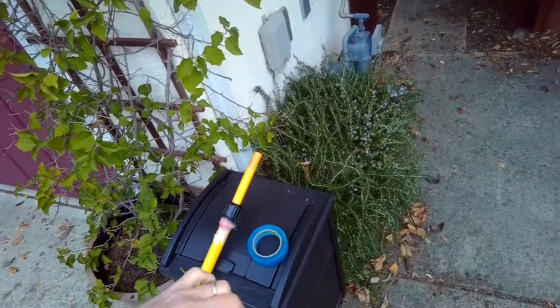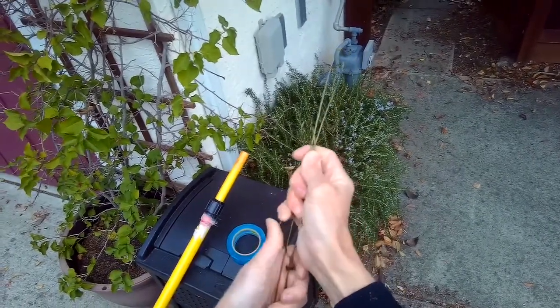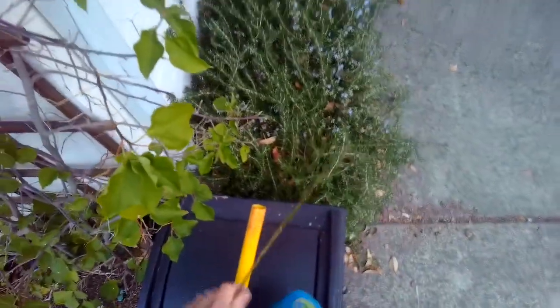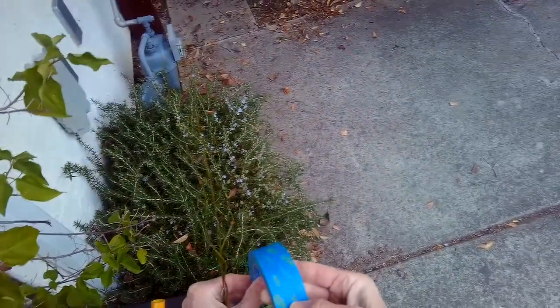Undo the wire hanger, then wrap the tape around the wire hanger.